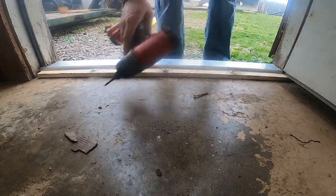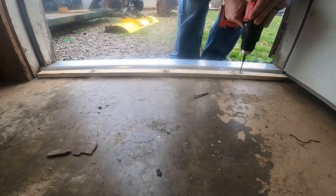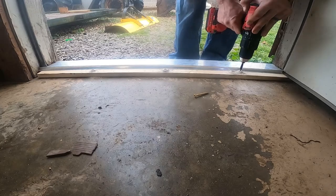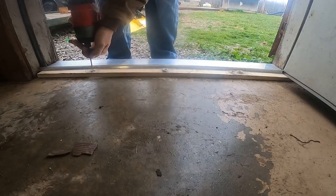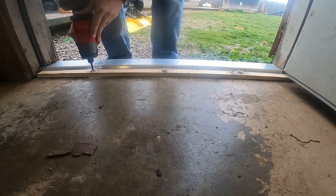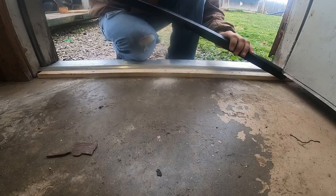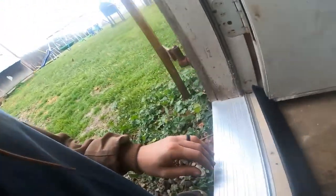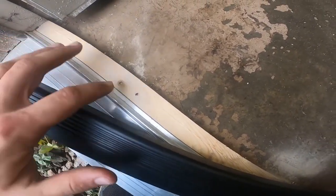Broke that screw off. This piece here is a little vinyl piece that snaps back into this track. It was stapled on the backside into this wood. I want to go ahead and put it back in this track, snap it back into place, and then I'm going to put some finish nails in the wood on the backside of it there.